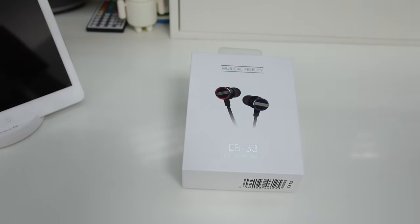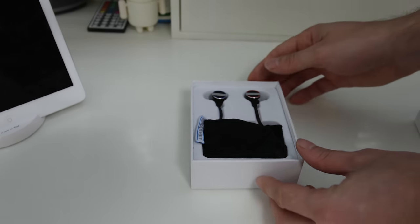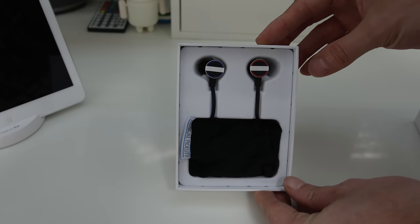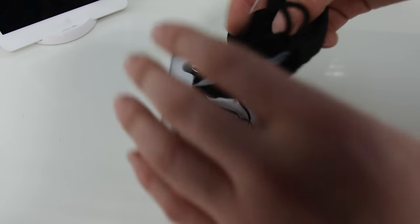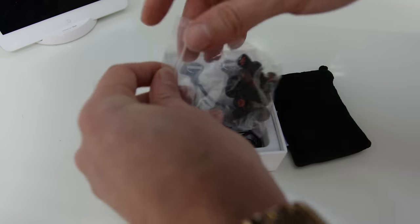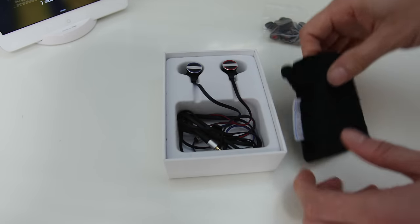As we open up the box, we're presented very, very nicely with the earbuds themselves, and the first thing you notice is that they are reasonably large. The reason for this is because they've gone for a 13.5 millimeter driver inside these earbuds, to give them the most real-to-life possible sound. As you take them out, you also get a little bag in there to keep them protected, and you get a very large number of spare ear tips.